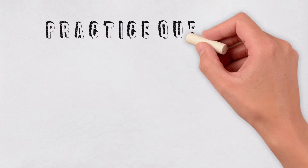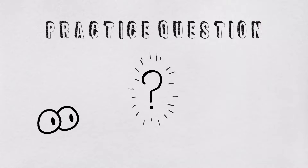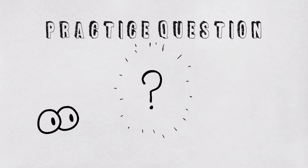What's up guys! In this video we're gonna break down a practice question about what supplies are required to perform an arterial puncture. Are you ready? Let's go!